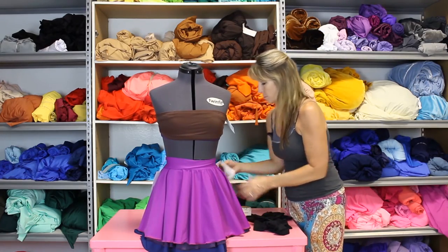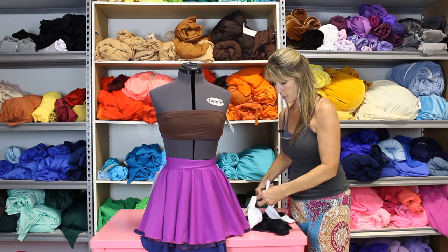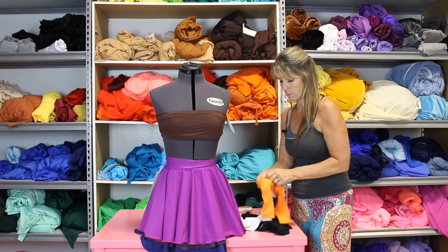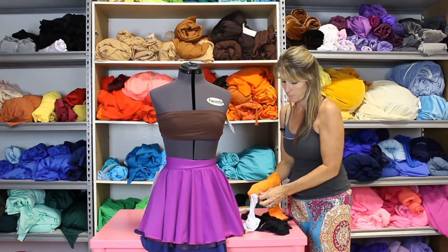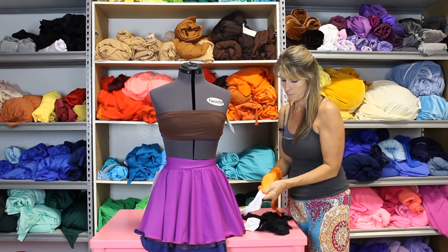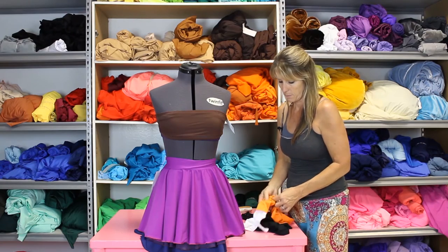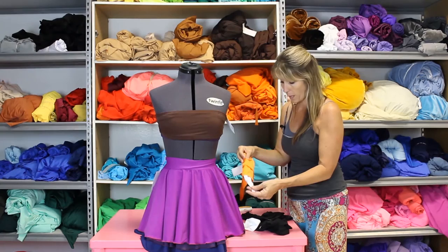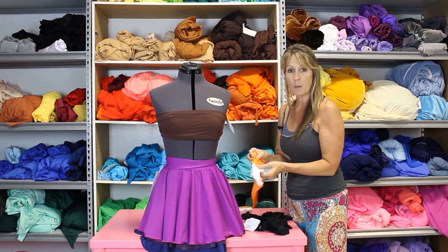Another technique is if you take a pair of gloves, let's go ahead and cut these apart. Then you could layer up the look so you're giving different colors all in one. You could do two, three, four colors — just let it bunch up a little.